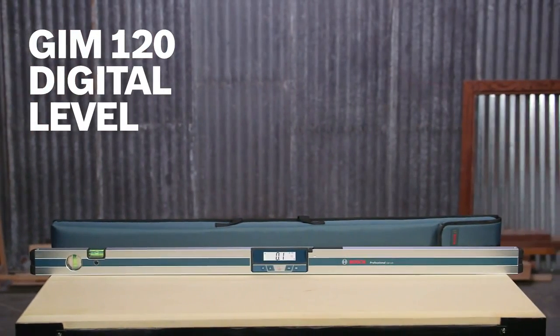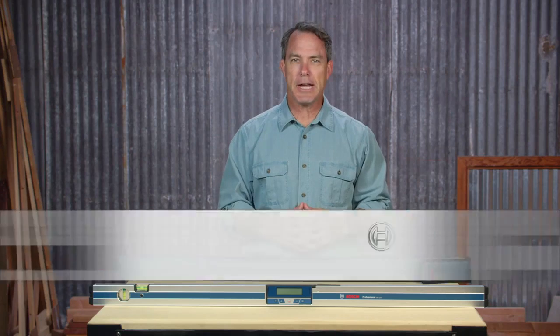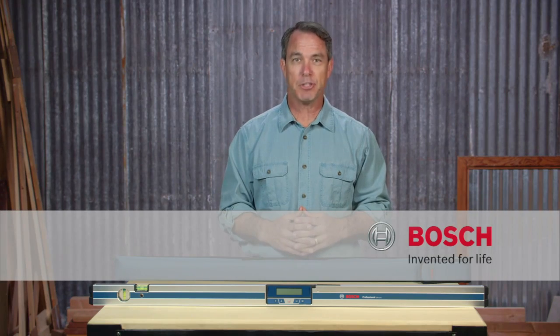For more information on the Bosch GIM 120 Digital Level, see this page and be sure to check out the full line of Bosch measuring tools.